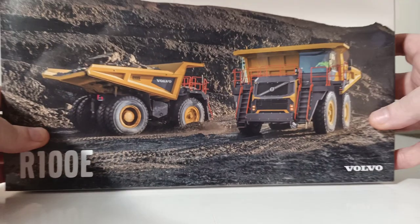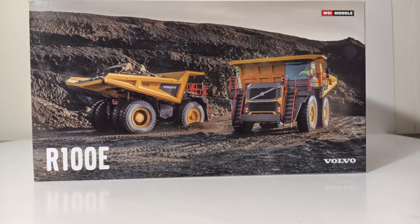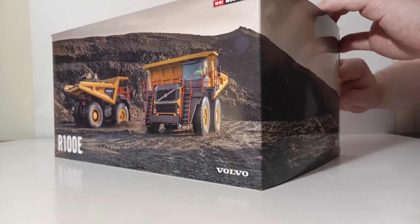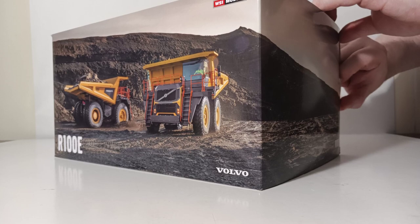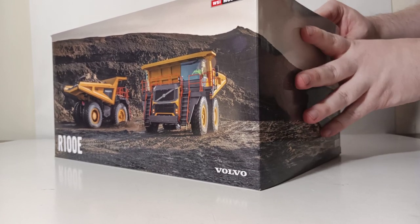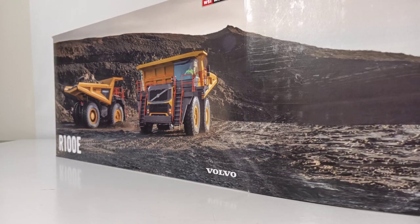Let's not waste any more time and let's begin the unboxing process. This model is housed in two styrofoam formers which are actually really, really tight, so it might be a little difficult getting it out of the package — but that does mean it usually arrives with no damage during shipping. And actually it's coming out with no fight today whatsoever. The styrofoams are helpfully marked top and bottom so you know which way your model is sitting.